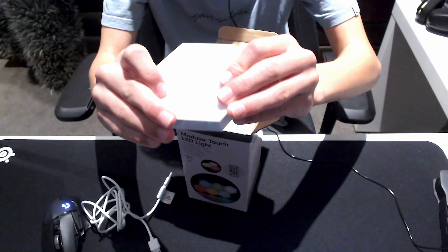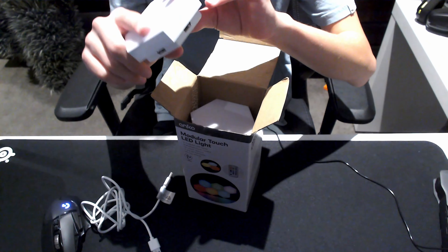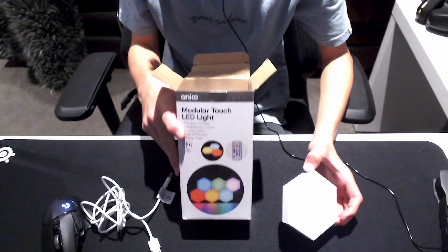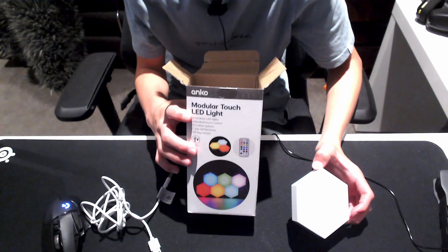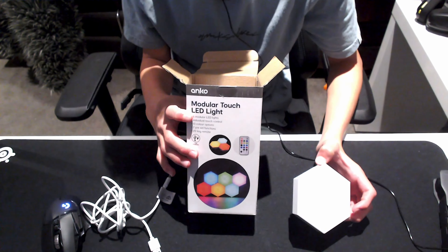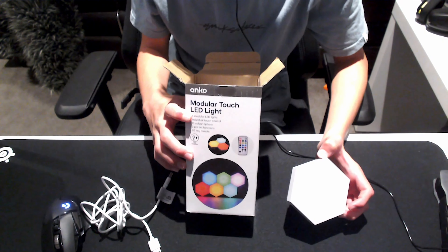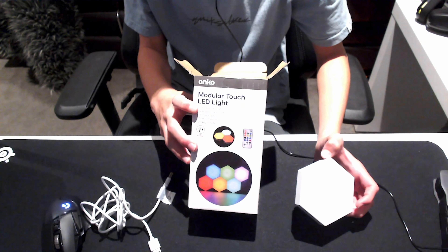These are hexagon shaped LED lights. I have been waiting for these lights for a while. Apparently these are only a seasonal thing, so if you are here in Australia and you want to buy these, the best time to buy them is in winter, which is the current season. You can't buy them in spring and summer. I tried asking in the middle of summer and the lady said it's a seasonal thing.